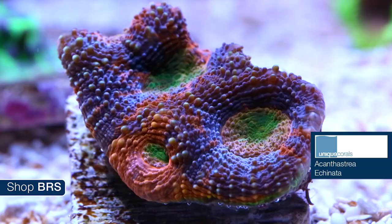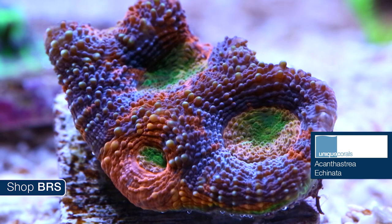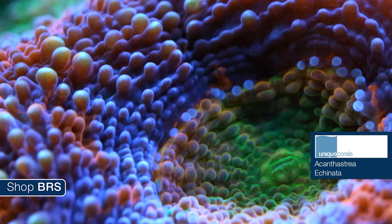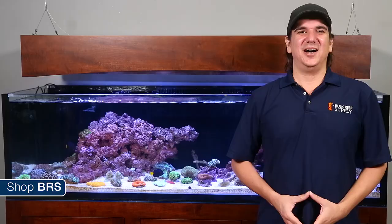Somewhat similar to these corals is the Acanthastrea echinata. Unique Corals sent us an awesome frag showing the potential for some of the same awesome color but with a slightly different polyp structure. Rather than a very distinct set of separate polyps, Acanthastrea echinata polyps look more like a single sheet of polyps that appear to share a wall. Care standards are about the same, and the polyps will encrust the rock or structure in a similar fashion.